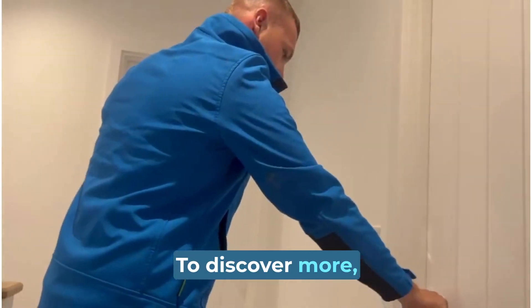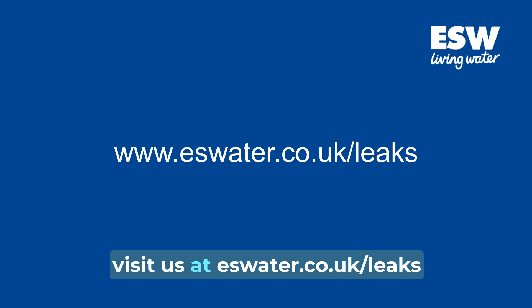To discover more, visit us at eswater.co.uk/leaks or contact 0800 953 0130.